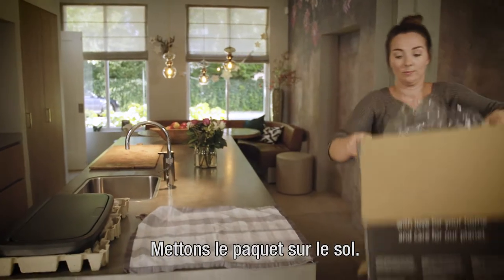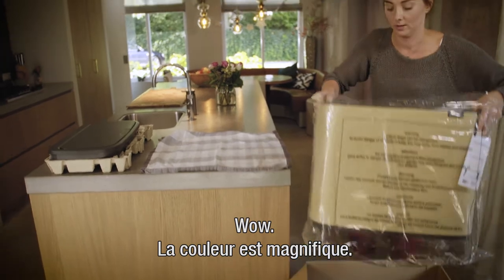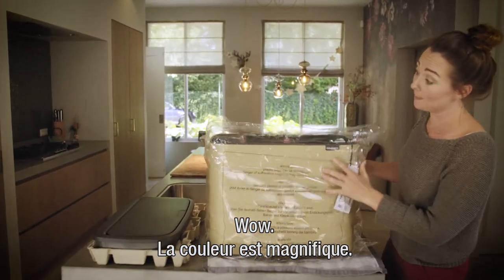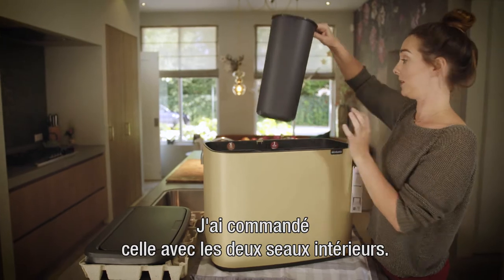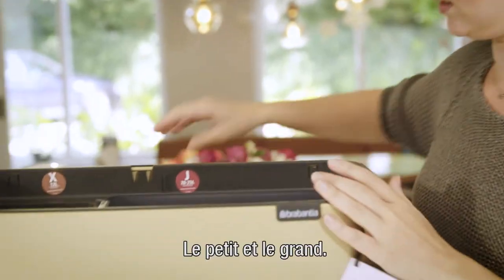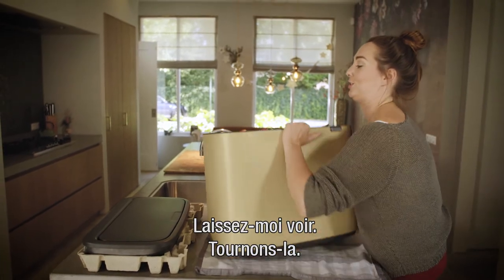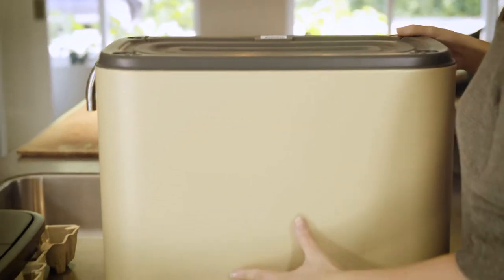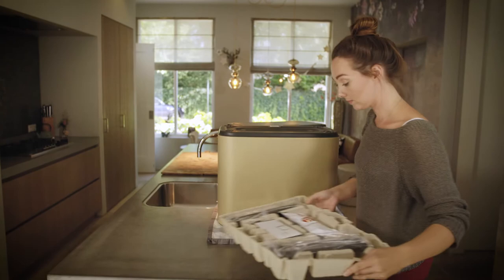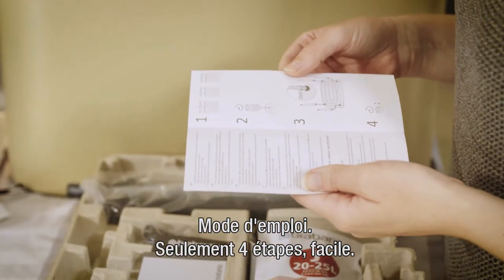The color is amazing. I ordered the one with the two separation buckets — one tiny one and one big one. The instructions are only four points, so it's very easy.